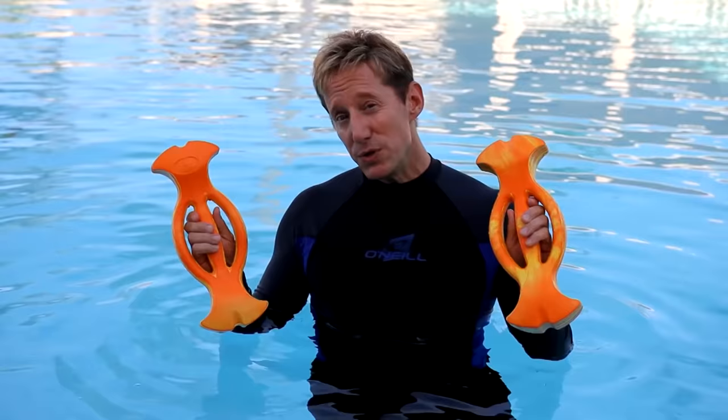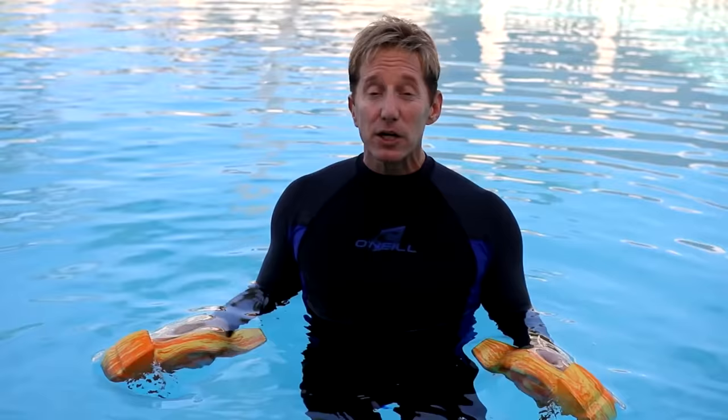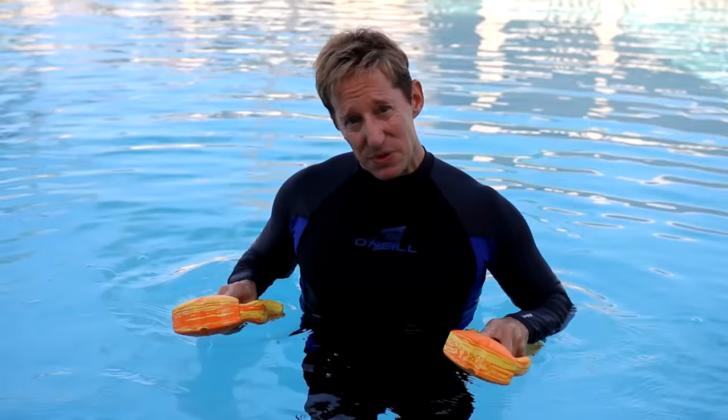The size, shape, and density of the Ergobels makes them easier to submerge and use with better form. They are less dense than traditional foam dumbbells, which means my students can use them more comfortably without elevating their shoulders.